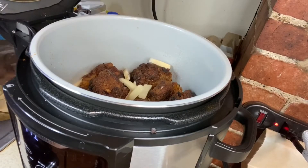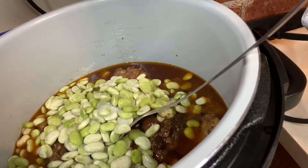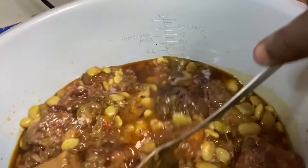I'm gonna throw these potatoes in there. So they are looking good. Trying to get them all in there. Here we go y'all.